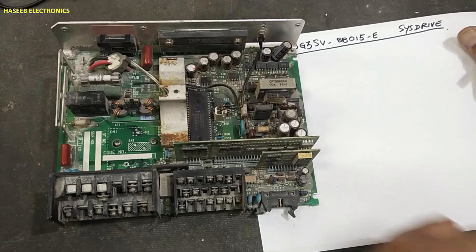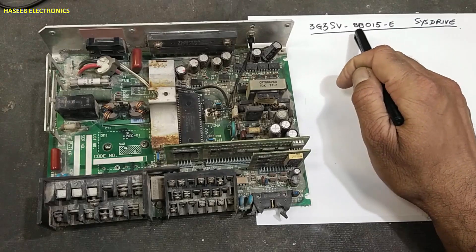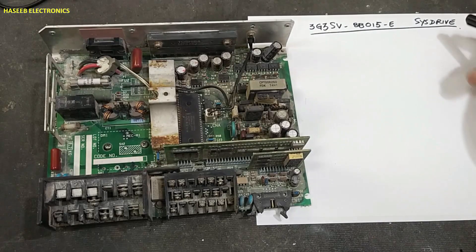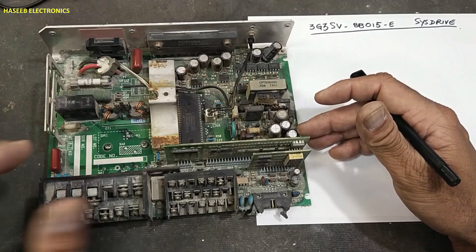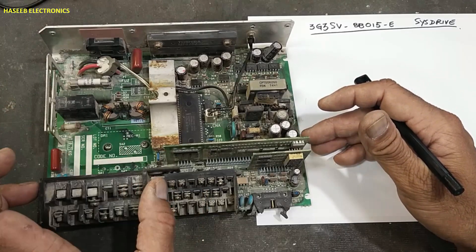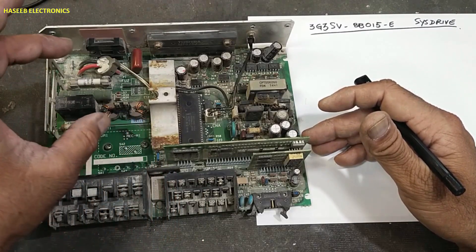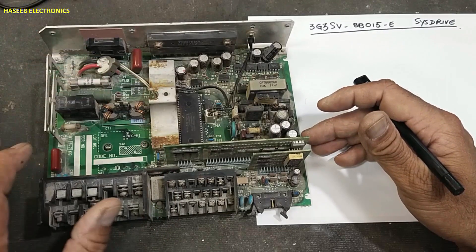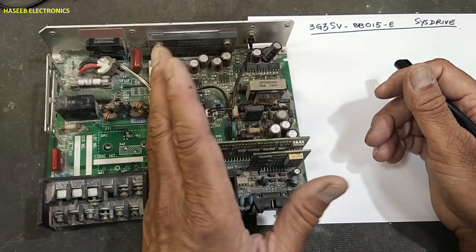Assalamualaikum warahmatullahi wabarakatuhu, friends, welcome back to my channel. This is 3G3SV-BB015E Omron system drive, 1.5 kilowatt. In the last video we disassembled it, and today we will see its AC input circuit, bridge rectifier, surge protection circuit, and DC rail circuit. We will continue to study this circuit in steps.